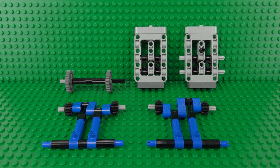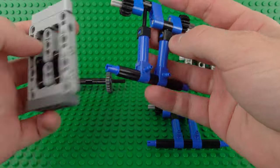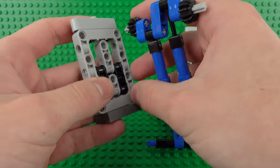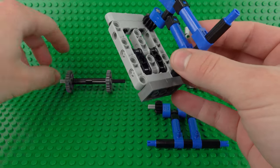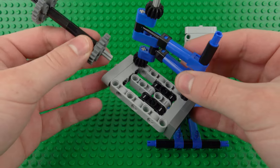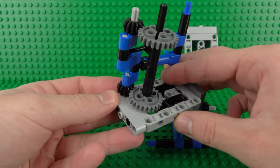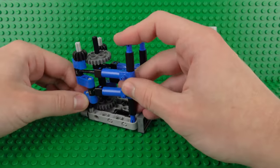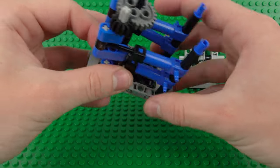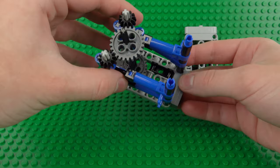Now with all your components built we can assemble everything together. We'll begin by taking one of these pump half pieces, making sure these pneumatic valves are facing outwards, and clip that in on the bottom with the axle in the top. Then we can take this central drive shaft and slide that in through the top Technic hole. Do the same with the other side, again making sure the pneumatic air valve pieces are facing outwards, and you can line these up a bit better but you can see they're all attached together.